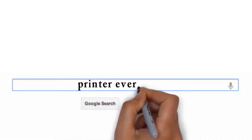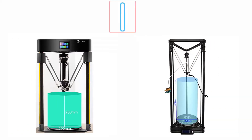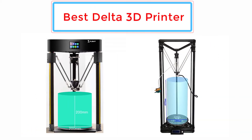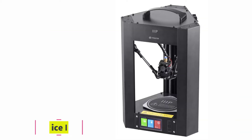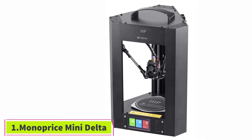Visit my website printerever.com before going out to buy a printer just right for your need. Top 5 delta 3D printers — let's get started with the list, starting at number one: the Monoprice Mini Delta.